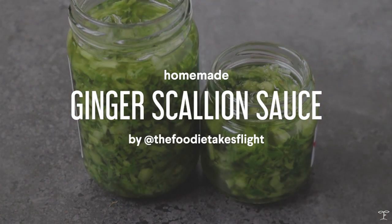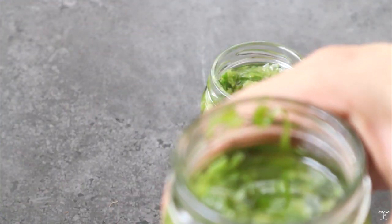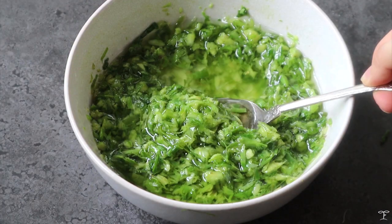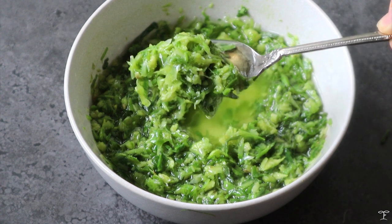I'm going to be making some ginger scallion sauce and taking you guys along because this is one of my favorite condiments. You'll find it in a lot of Chinese or Cantonese restaurants with barbecue pork, duck, and similar dishes, but for me it's perfect with rice and noodles.